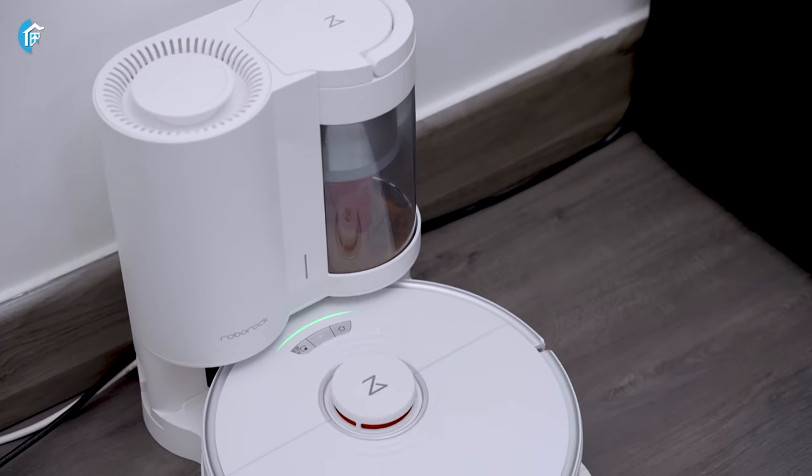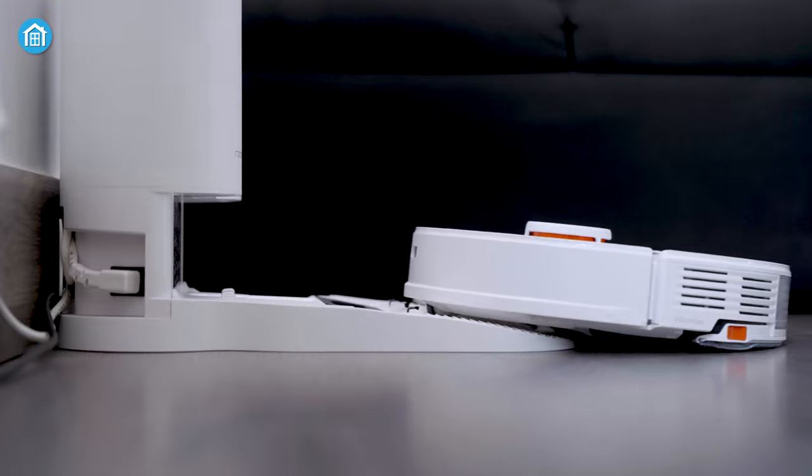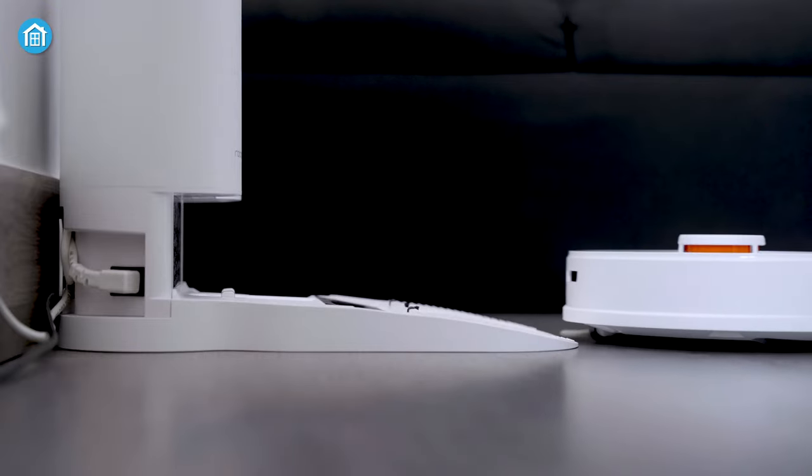In this video, we're going to do an in-depth review of this robot vacuum cleaner and we'll see if it's worth your money or not. So let's get started!